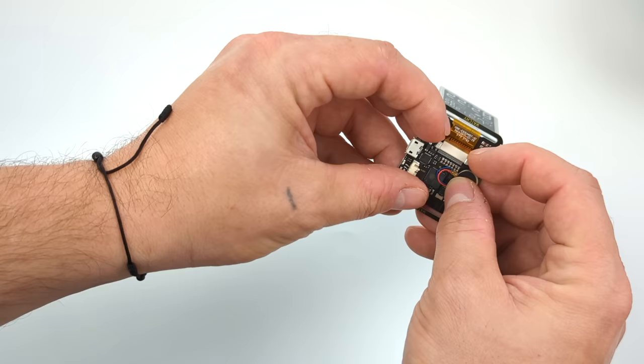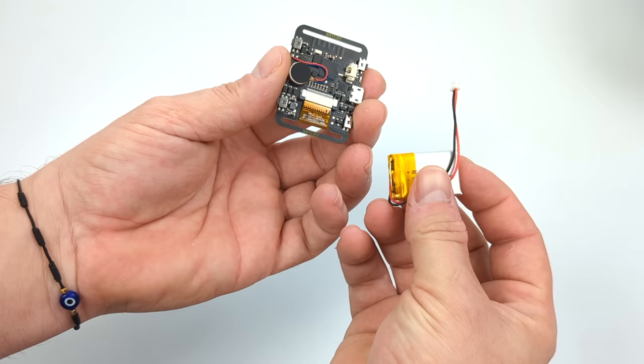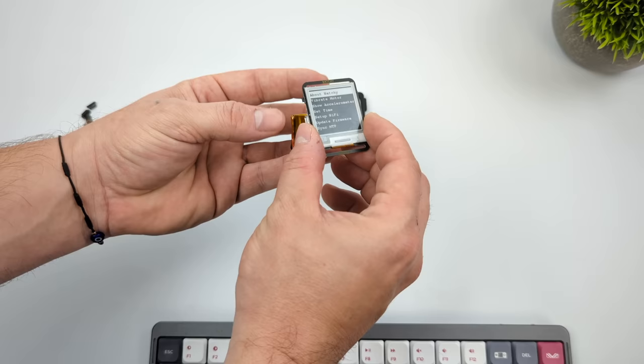We're going to fold the screen over on top of the PCB. Since I'm going to be using the included plastic case I don't need any adhesive, but keep in mind it does come with some adhesive in case you want to use the main board and screen with just the band. Next we need to install the battery — super simple process. Go ahead and plug it right in and all of this is going to sit right in the case. I'm actually really impressed by how well this is put together.